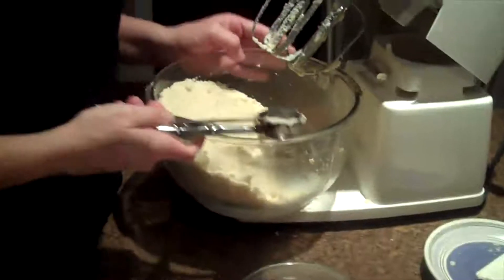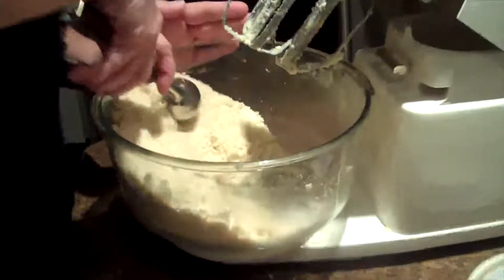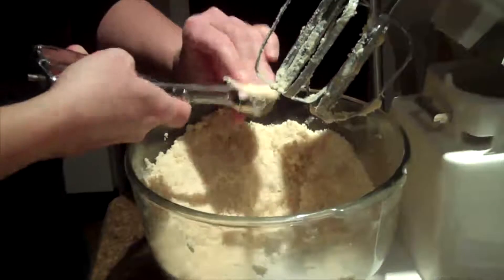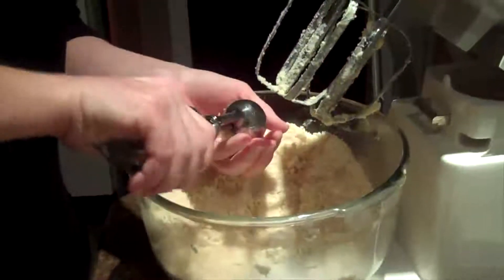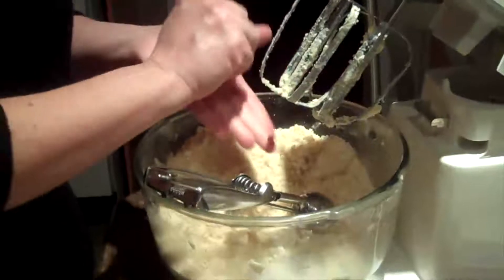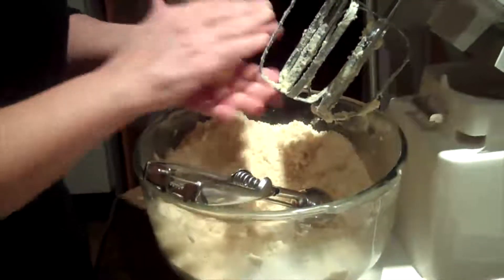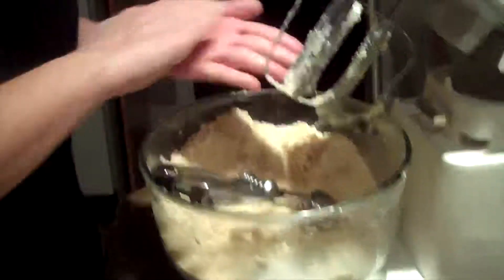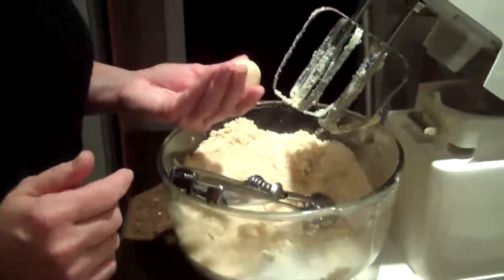I'm using the Pampered Chef medium scoop. I'm going to scoop it out and press it down. You want to ensure that you take all the crumble out of the shortbread recipe, so I'll just work it in my hand and roll it in a ball so you get a nice uniform ball.